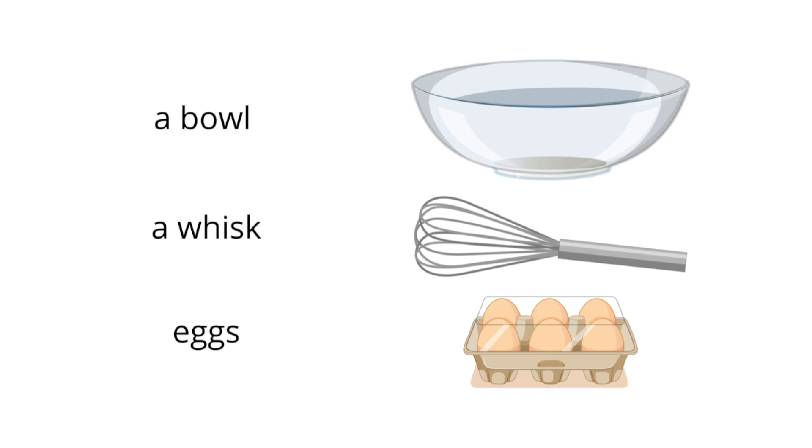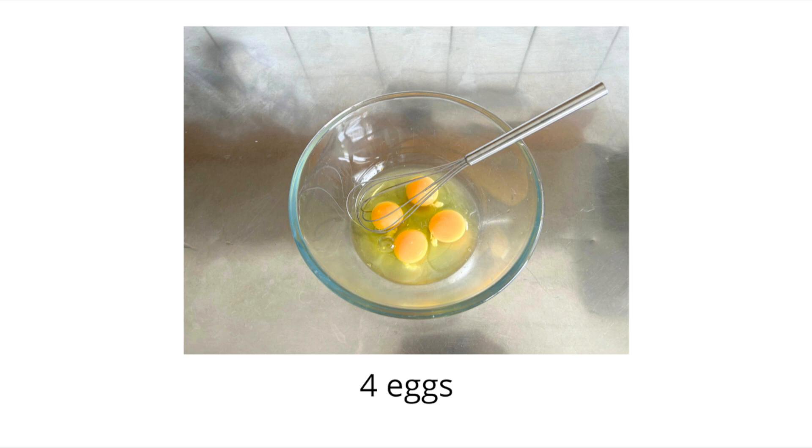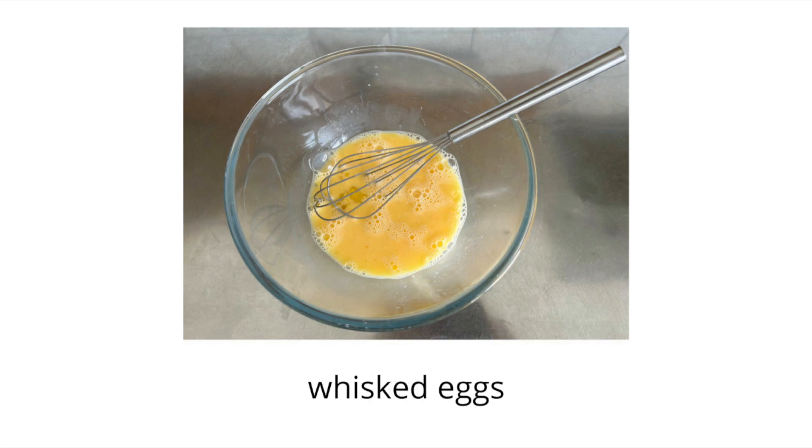We're going to start with a bowl, a whisk and some eggs. Crack four eggs and whisk them. This is what you get — whisked eggs.